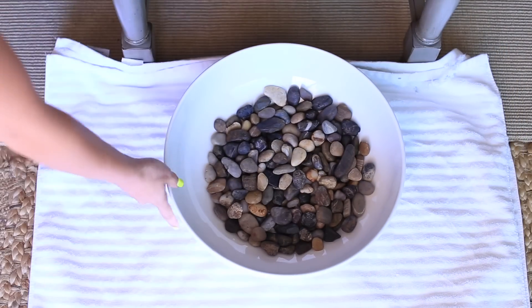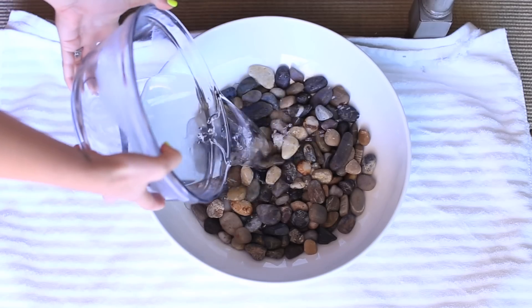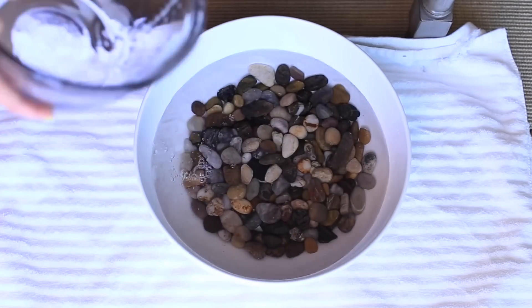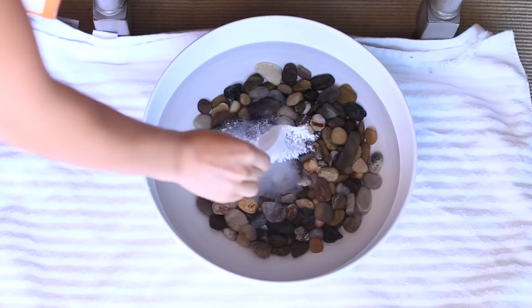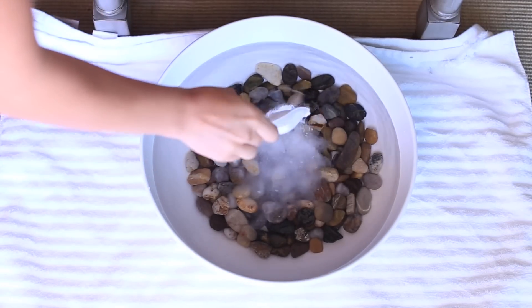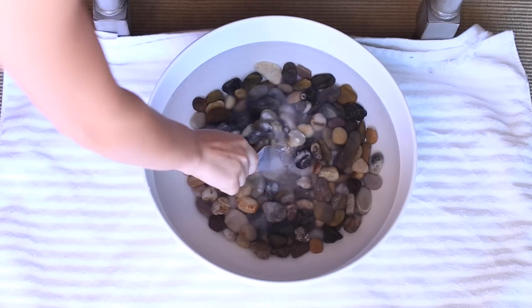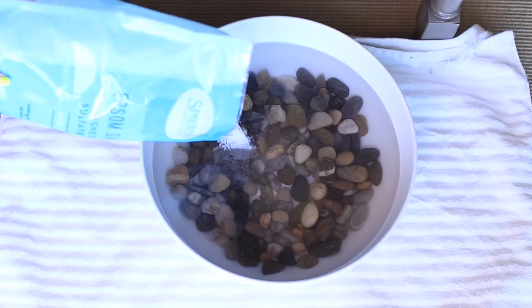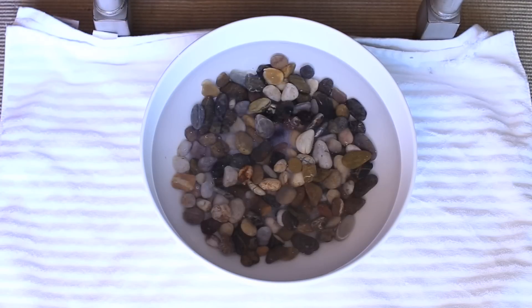If you're going to give yourself or someone else a pedicure, you can do a foot bath. You can buy foot baths but they're kind of expensive, so you can also just get a large bowl. Add some rocks to the bottom if you want so it's not as slippery, then add some warm water, baking soda, and Epsom salt — that will create a cleanser for your feet and a deodorizer as well.